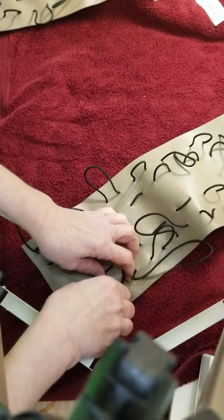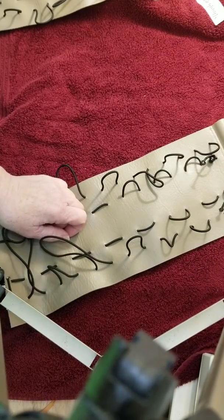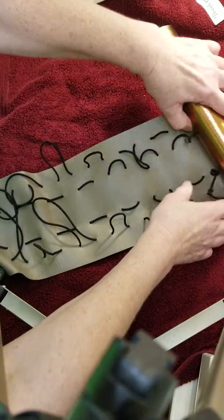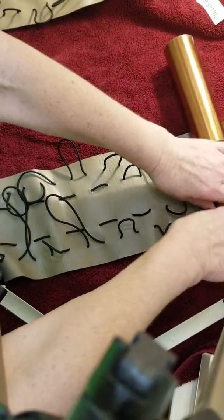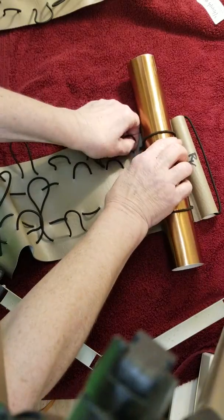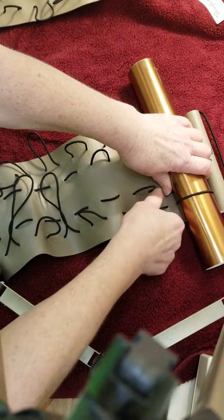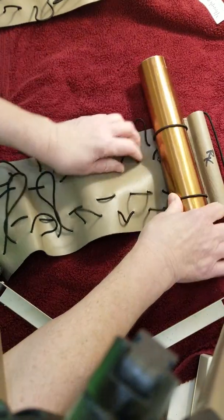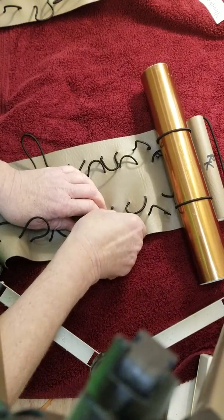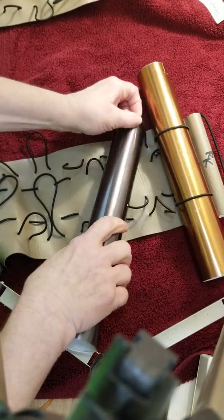I'm just going to do these real quick. The first one you put in, you just make it bigger like that, then put it in. Hold it in the middle and pull it down like this. Don't pull up — just pull down. It's going to pull it nice and snug, and then bring that next one up so it can fit in.